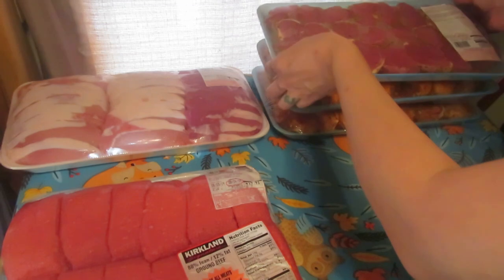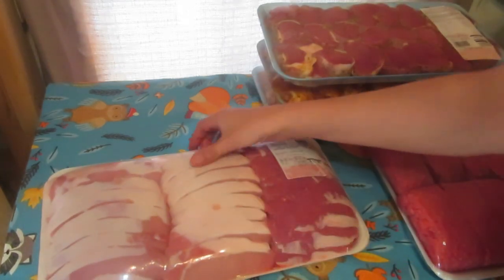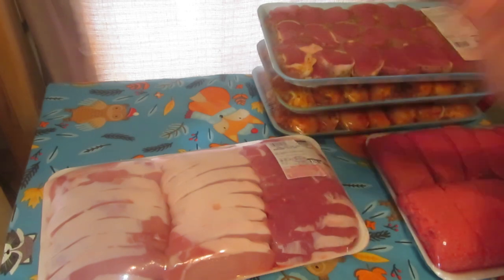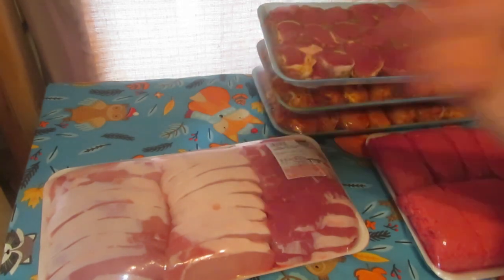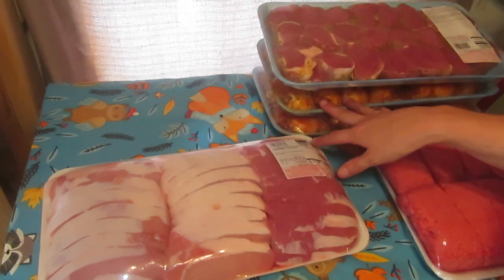With this big package of thin-cut pork loin chops — they're so beautiful, that fat is just gorgeous — I'm going to be cooking them, cutting them, and canning them so that I have canned pork ready to go: easy sandwiches, salads, quick soups. I love canning meat. If I have anything less than 25 to 30 jars of canned meat on my shelf I feel like we're out, and right now I'm down to about 15 jars, so I need to get the pork and chicken done.